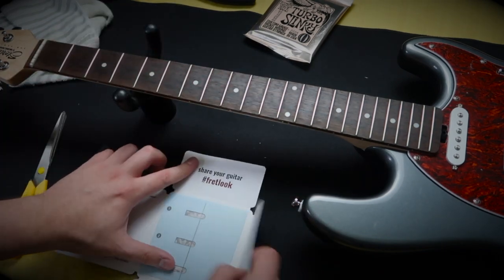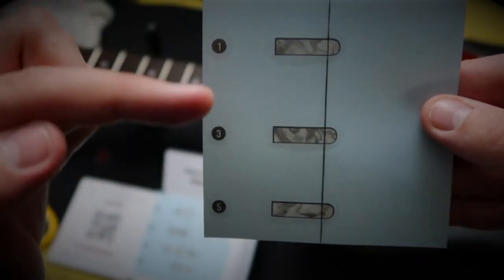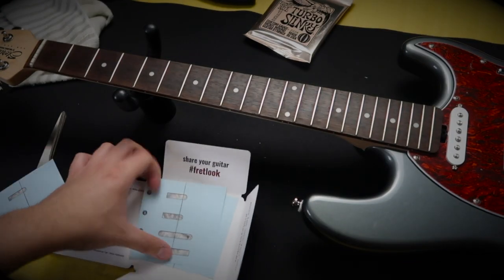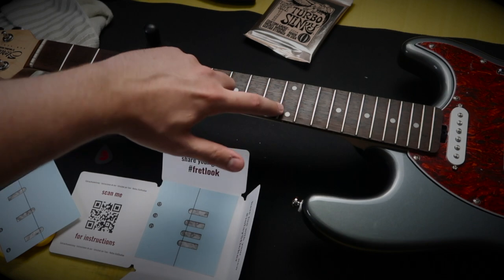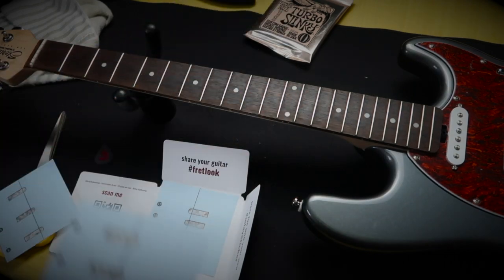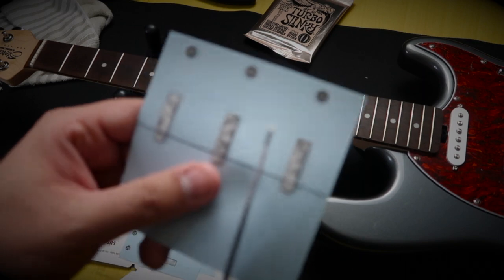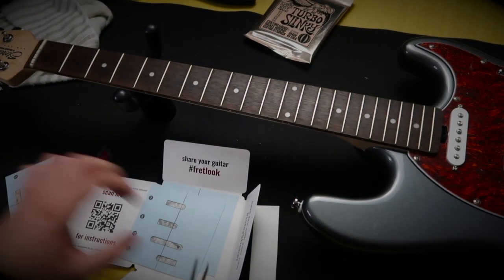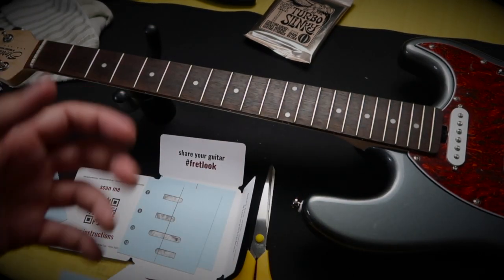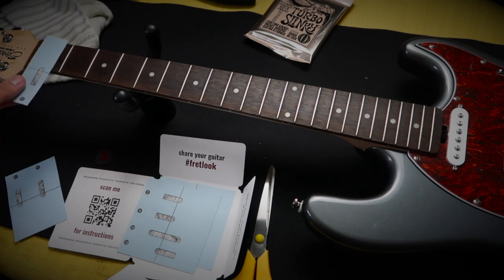You can see here that the stickers are numbered — that's going to be the first fret, the third fret, and the fifth fret. Then you move on to the seventh, ninth, twelfth, and fifteenth. The twelfth is a little bit longer especially because it's got double dots. So let's show you how to install them. First of all, you're going to want to cut it like so. If you've just restrung your guitar and want to put some inlay stickers on, you can install them with the strings already on — just slide it under the strings and apply it.